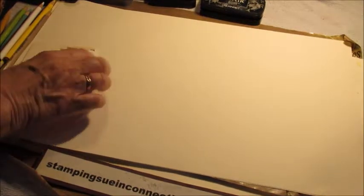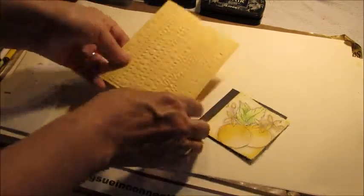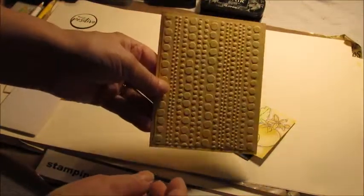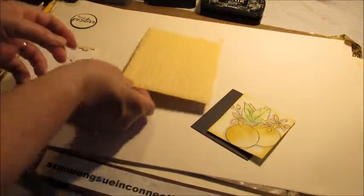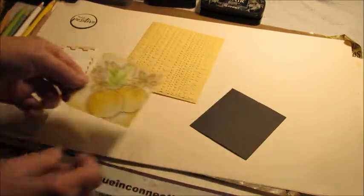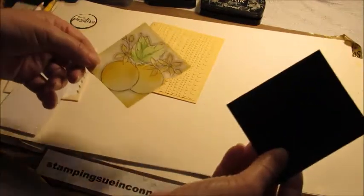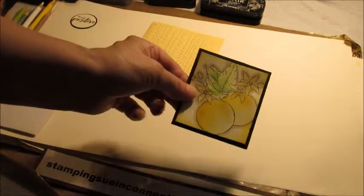So now we're going to assemble the cards — we need some pop dots. Here's the base card; for now the inside is blank but I will do that later. This is the embossed piece I did. There's a finished colored one. I just cut it down to approximately two and three-quarters by three. Then the black piece is just slightly bigger, and that's going to be layered on there.